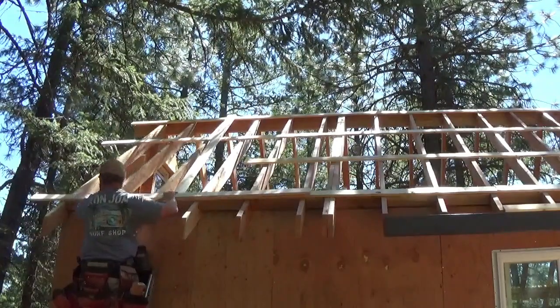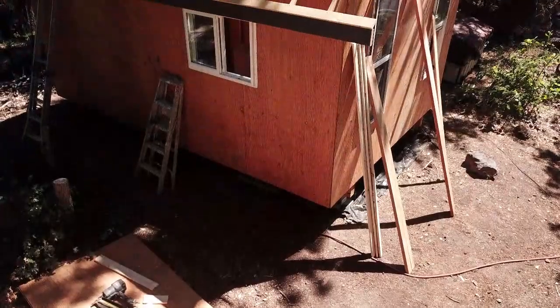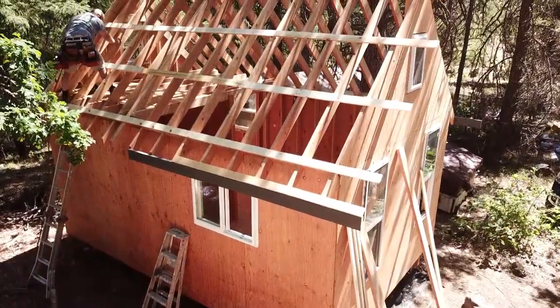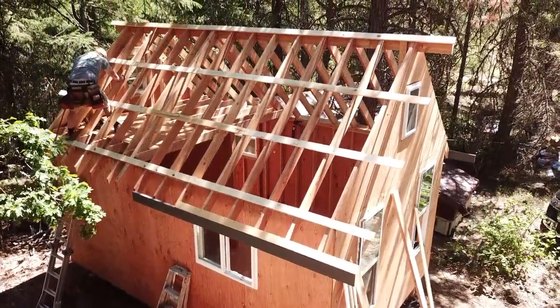These 1x4s here are going to support our metal roof system, and they're also going to act like a ladder to help keep me safe while I'm installing the metal roofing panels. It's kind of a win-win.